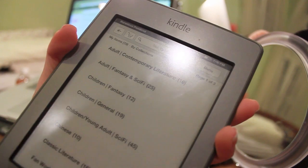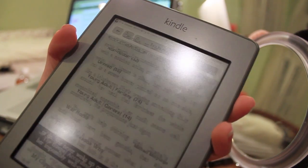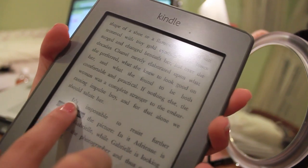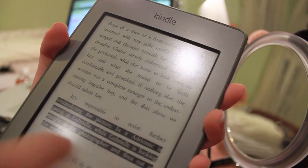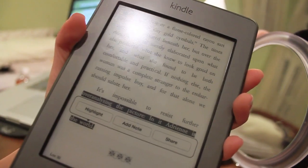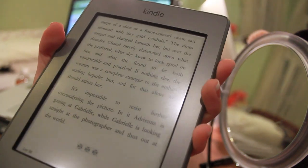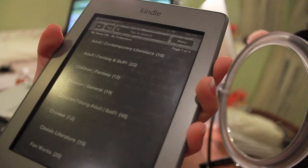Another feature I'm really loving is the easy ability to highlight, which is awesome. You just hold and drag to where you want the highlight to end, and it comes up with options to highlight, add a note, or share. The social features are fairly basic — you can share to Twitter and Facebook — and I don't really know anyone who actually uses that.